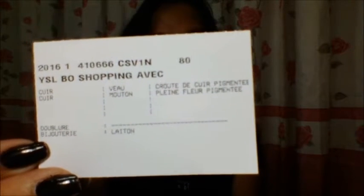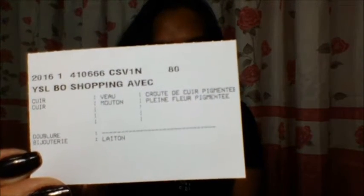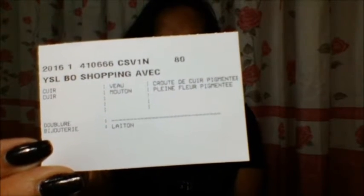If you're interested in this bag, the product code is a 2016 release and the style code is 410666 CSB1N, which is the code you'll find on their website. It also says YSLBO shopping and other French information on the card.